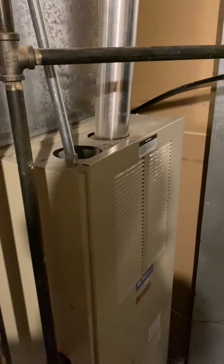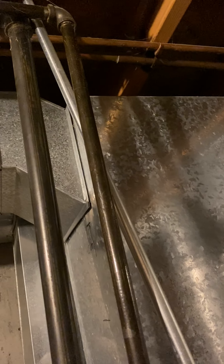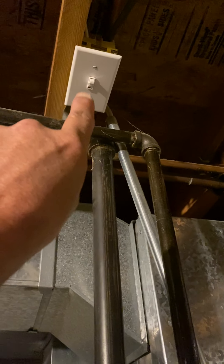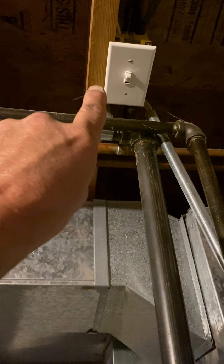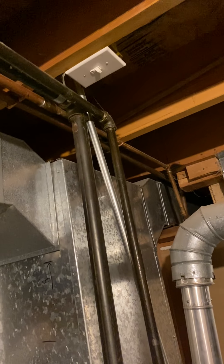I'll give you a new furnace switch and cover. Looks like the furnace switch is up here right now, so I would put it on our furnace like normal. I'll give you a blank cover to put on this box — a 2x4 blank cover. Just take out that switch, wire them together, and put your switch like normal on the furnace.